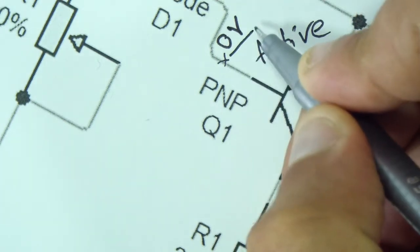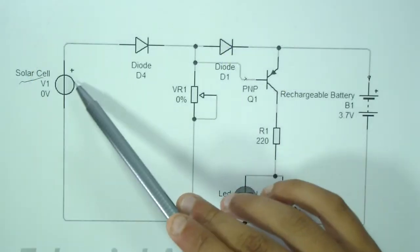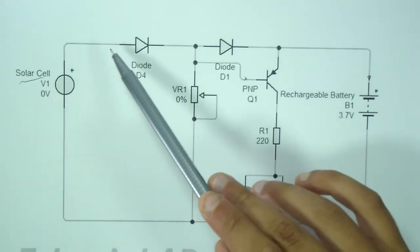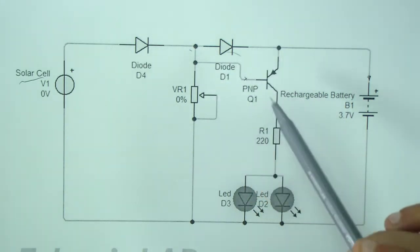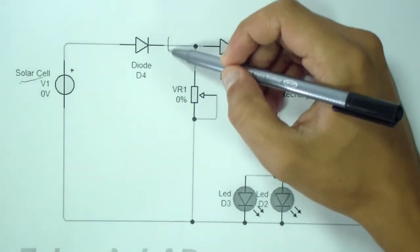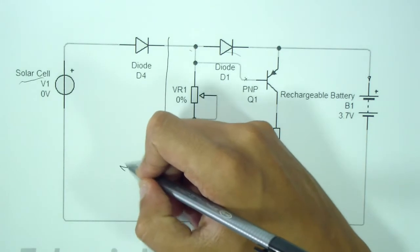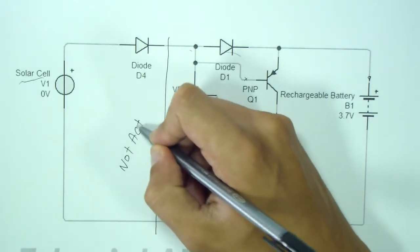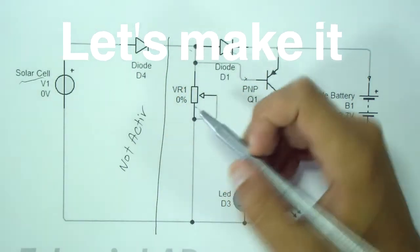However, when dusk sets in, the solar voltage begins to drop, and when it drops below the base rating, the transistor slowly starts conducting and lights up the LEDs. With complete absence of sunlight, or when it's completely dark, the transistor conducts fully with the help of the R1 resistor and produces full brightness over the LEDs. The next morning, the cycle repeats all over again.